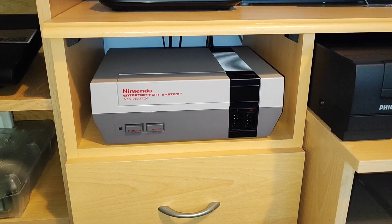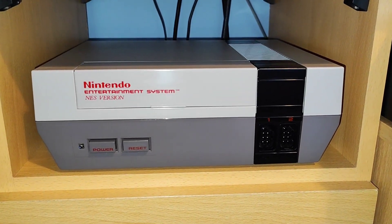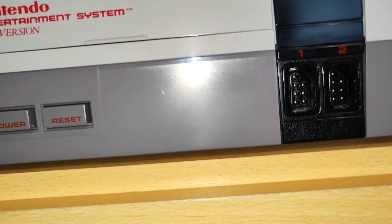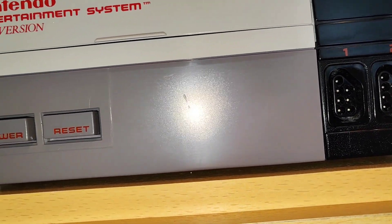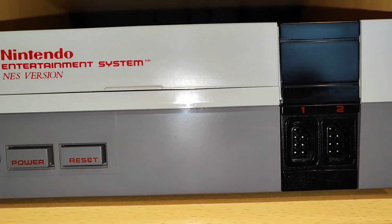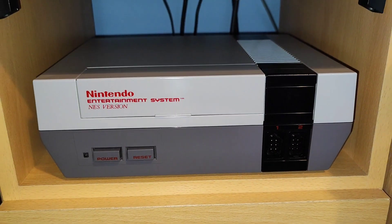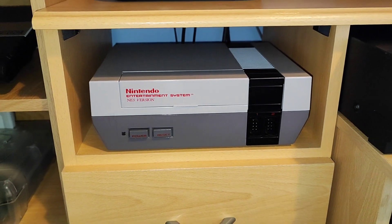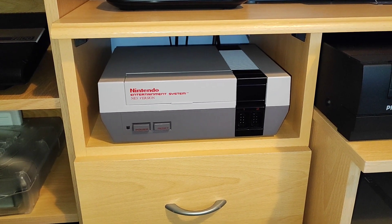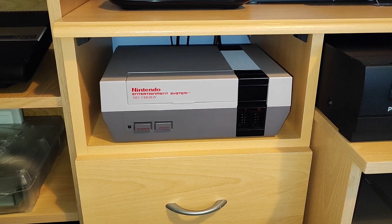There is a slight problem with this Nintendo console, though, even after I've cleaned up and restored it. There is this horrible little dent on it - I really don't like that. It's a shame it's there, because the whole entire game console is spotless apart from that one little bit of damage. But oh well, it's so much better than the old one. That's the end of this video. Thanks for watching. Goodbye.